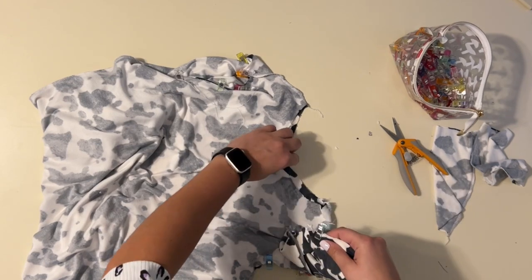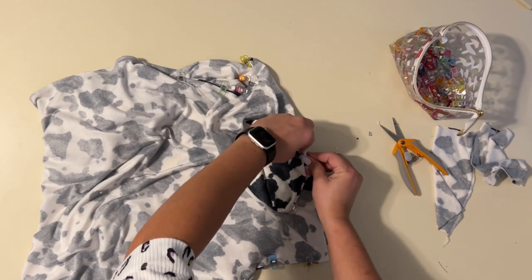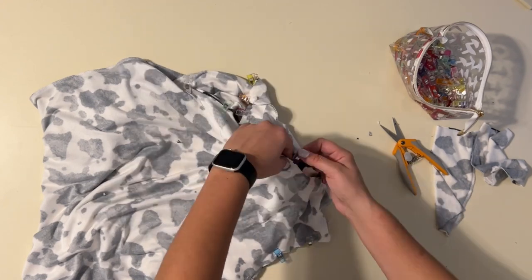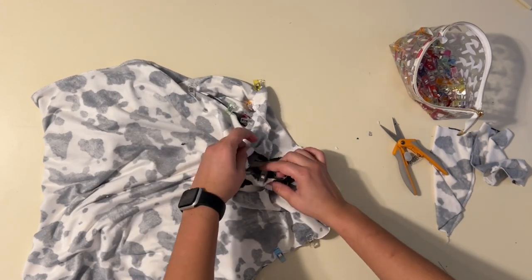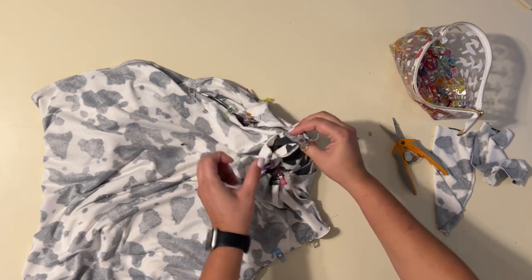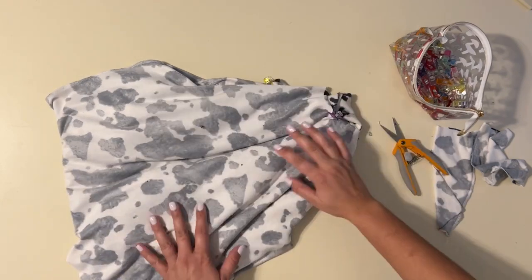Now I'm finding my back seam and placing it on the back spot that I marked, and matching up all the other quarters as well. As I sew this on, I'm going to be stretching my neckband to fit the neck area just a little bit — you want it to fit snugly so it brings the neck in slightly.